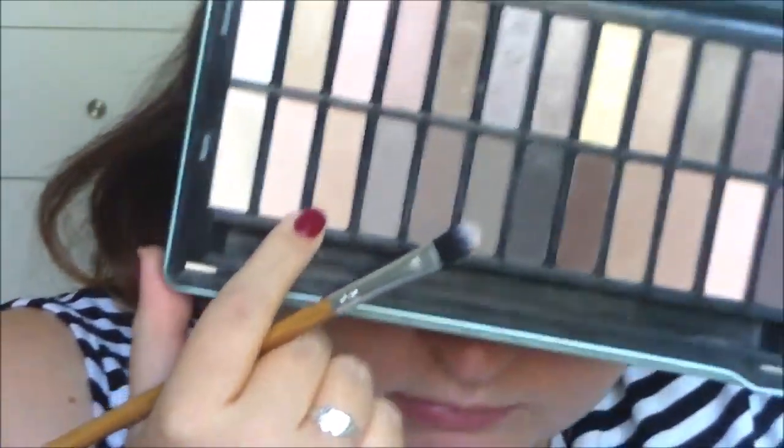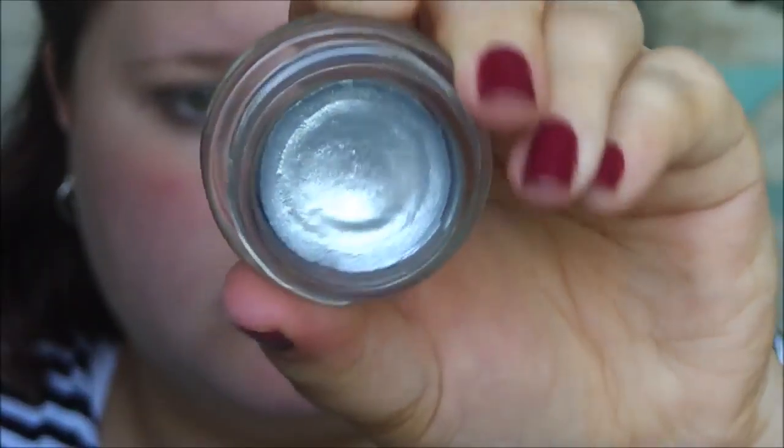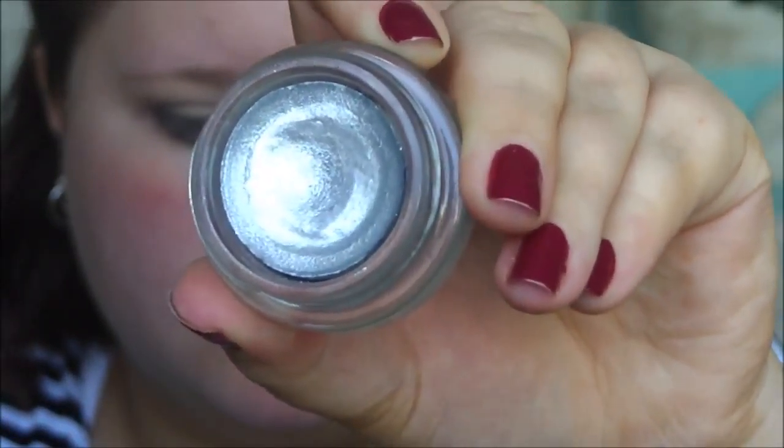Then I'm mixing these two very light shades — one's more peachy, one's more pink — using them as my brow bone highlight color. These colors are completely matte, no shimmer. I'm putting them on my inner corner, although I do touch them up later in my inner corner because it gets wiped away.